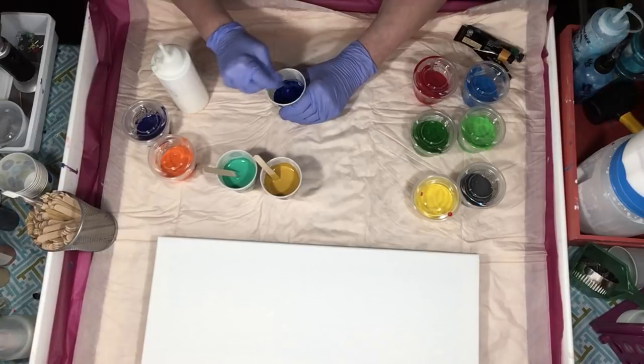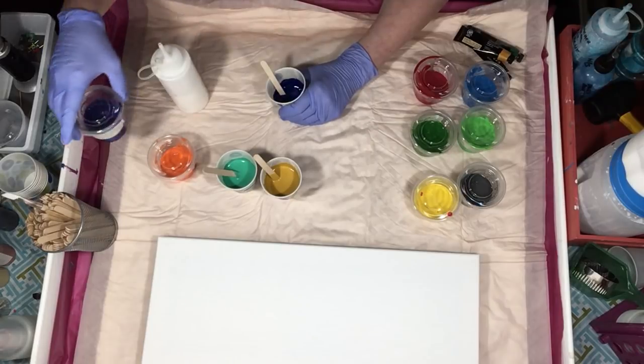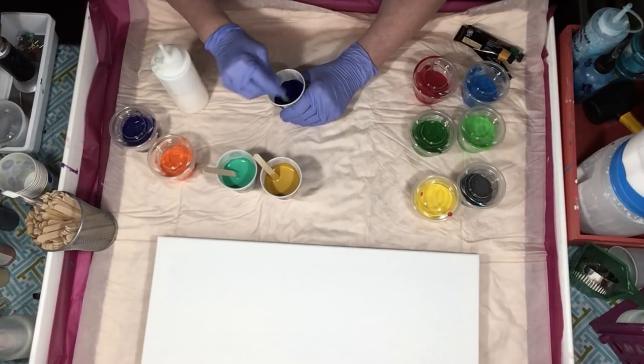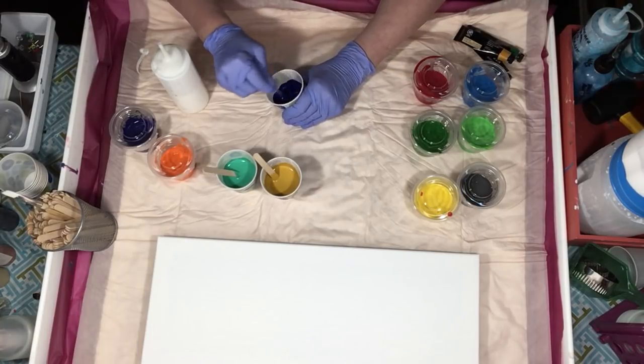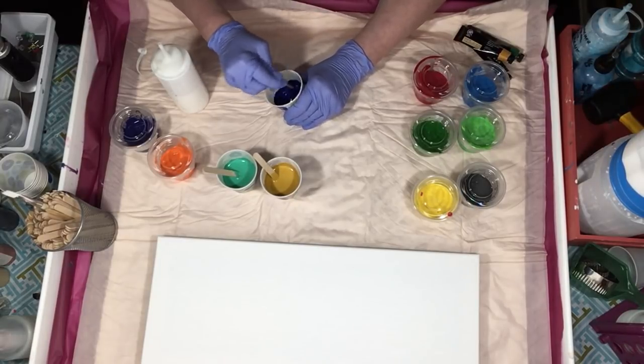This yellow blue is pretty. I noticed the Prussian Blue had that purple tinge to it like the Soho one does. I love the Lucas Prussian Blue — it's a deep blue — and so is the Grumbacher. It's funny how they're all different.